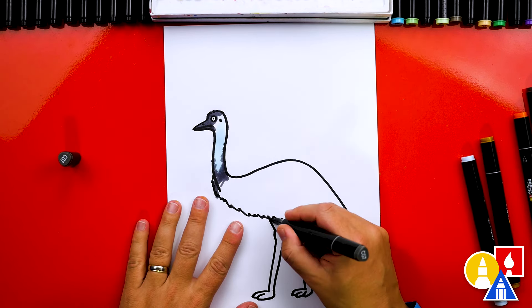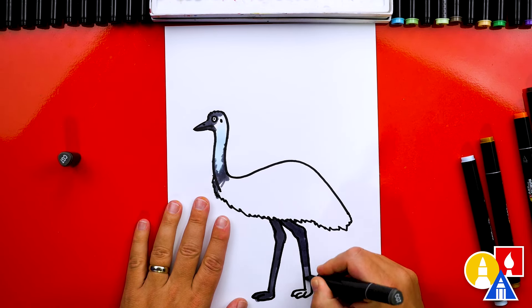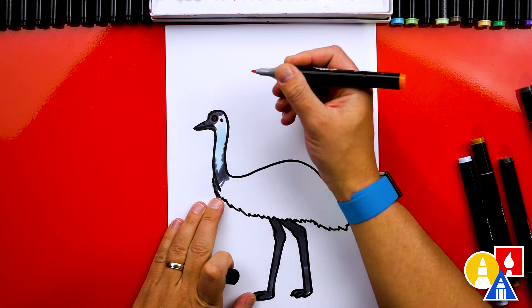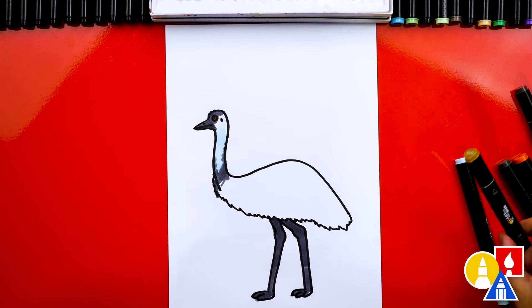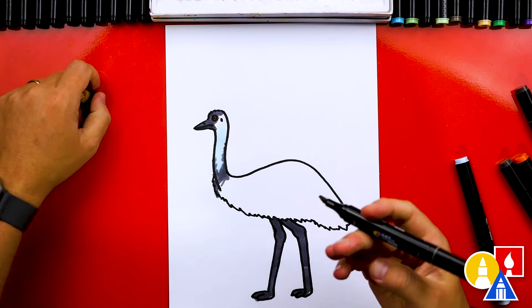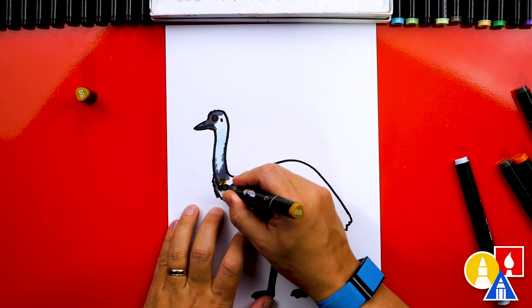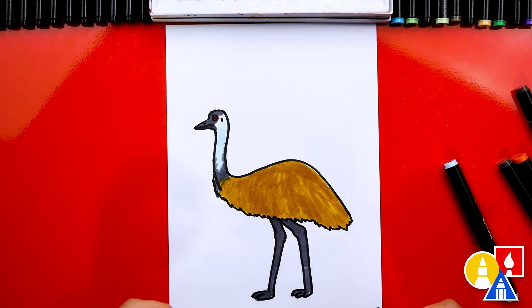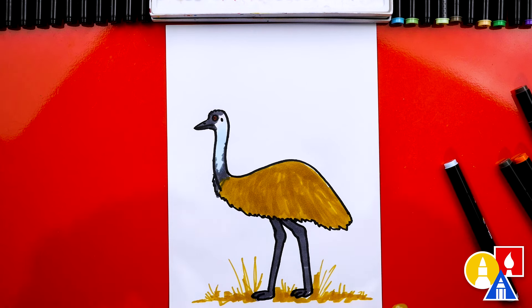Let's also use this gray color for the legs. Then we can use the orange — kind of an orange-red color — for the eye. Now let's switch to our brown. This is kind of a gold-brown color and we're going to color in the body solid. We can also use this color to add ground and some plants or dead grass.